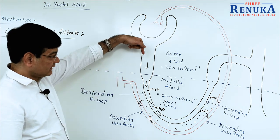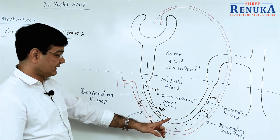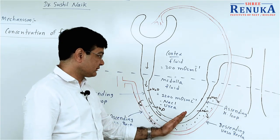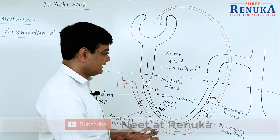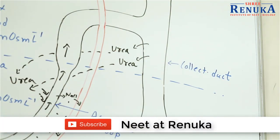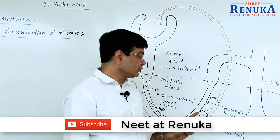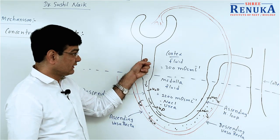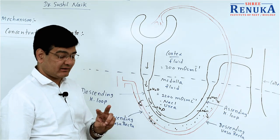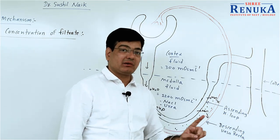Look at the diagram. The movement of the filtrate is from cortex to medulla in the descending loop. Then in the ascending loop, it is from medulla to cortex. And again, when it enters into the collecting duct, it moves from cortex to medulla again. So the movement is in three different trips: first trip — cortex to medulla; second trip — medulla to cortex; third trip — cortex to medulla again.